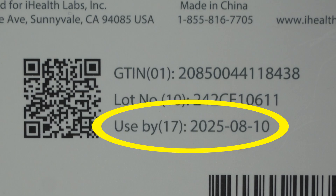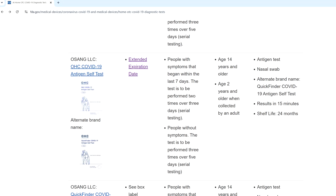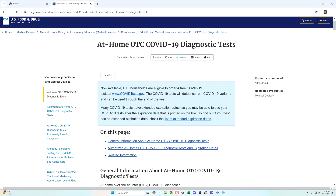Also in the box, check the expiration date. If yours is expired, there's a chance they could have extended the expiration date. The FDA has a website that keeps track of that kind of stuff — I'll put a link to it in the description.